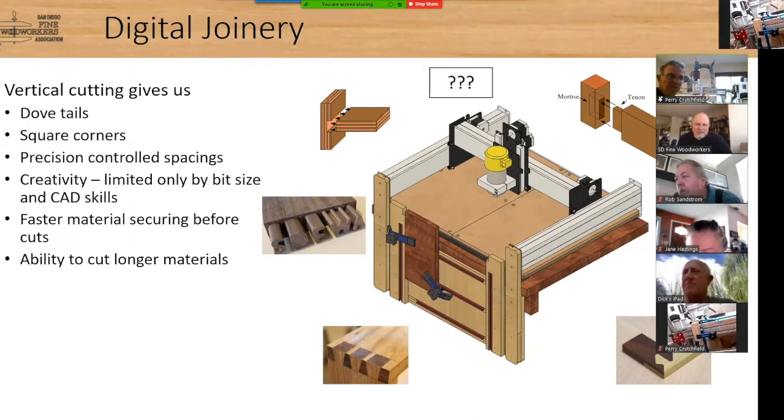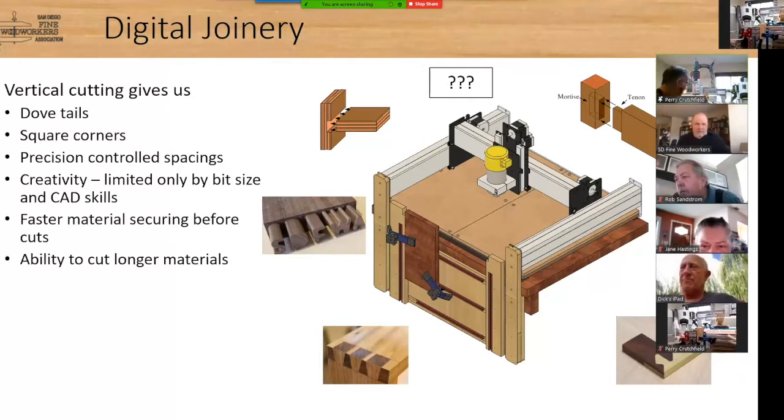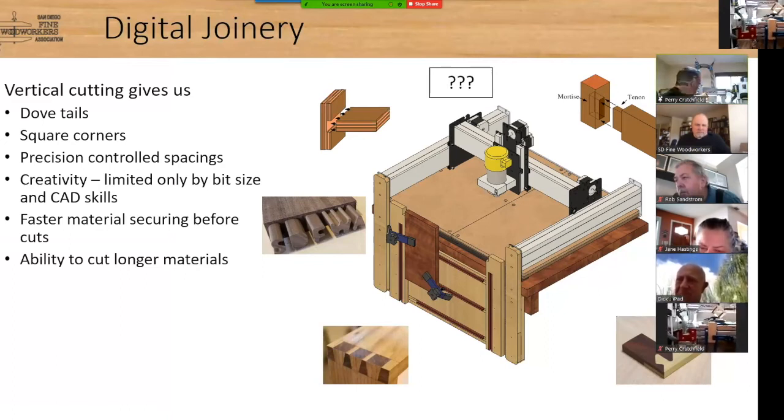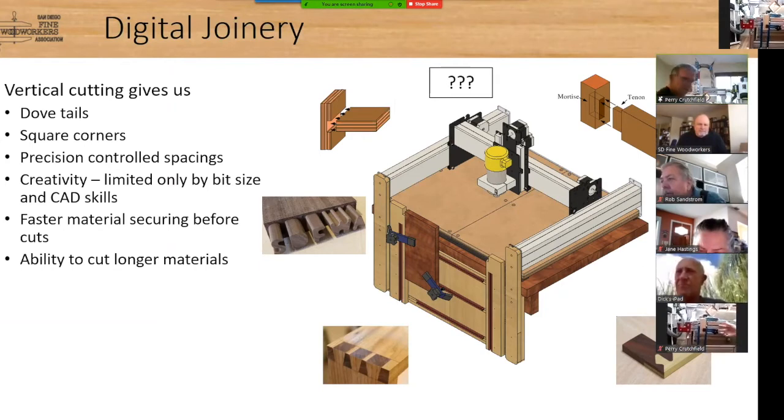All you really need is a rail. I have a T-track section, and for longer pieces I have two rails — one up top and one on the bottom. I take my piece, put it between the two T-track sections, clamp it down, and I have all the access I need to the end grain surface. It really is as simple as a rail with a T-track section.